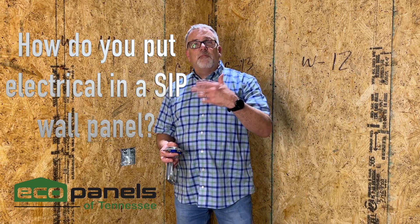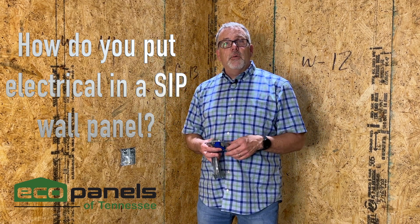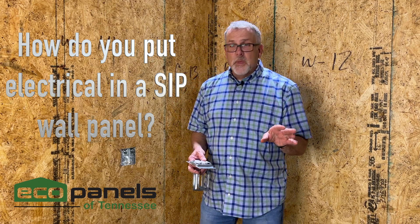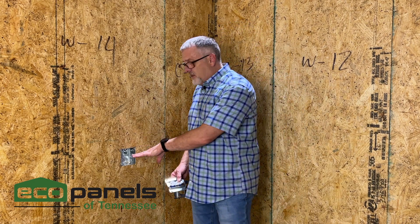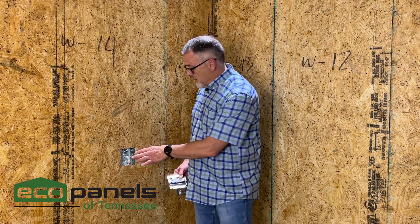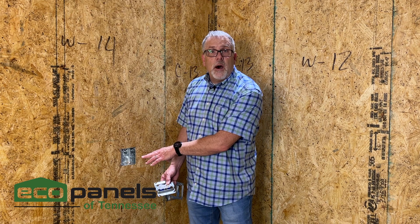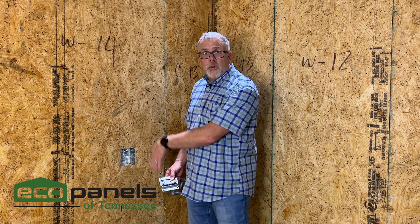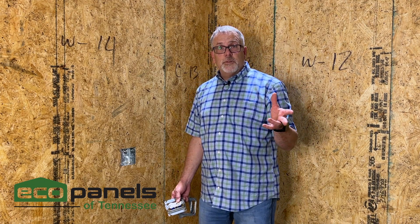Let's talk about some further information on putting electrical in an eco panel SIP wall. In one of our other videos we talk about how we put the electrical in the walls. This is the standard box that we put in — a four-inch square box — and there's a conduit inside here that is running up or down to make the electrical connections once your SIP wall is up.